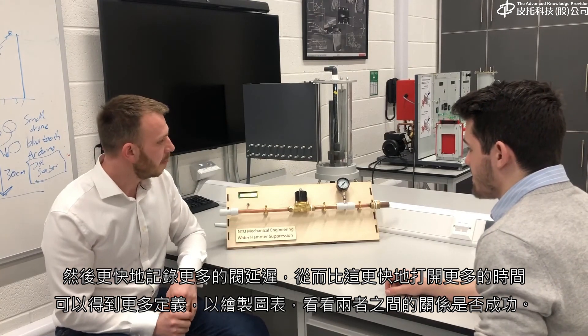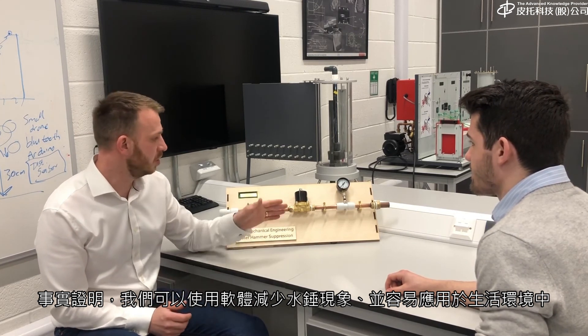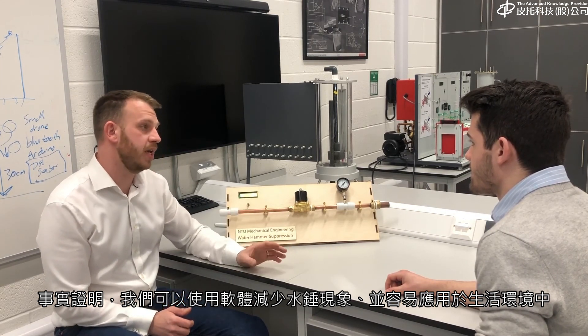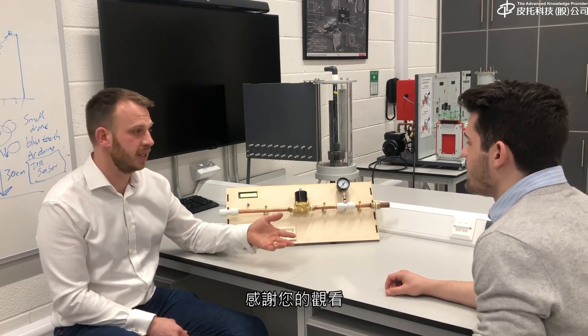It was a success. We proved that we can reduce water hammer using software, and therefore it can be implemented quite easily into washing machines, dishwashers, and other domestic settings.